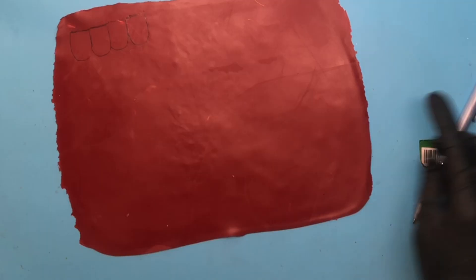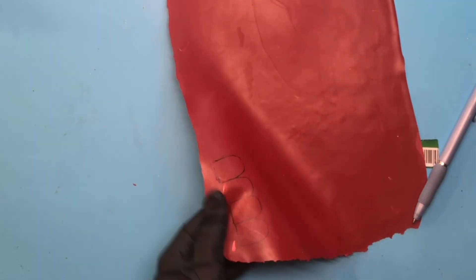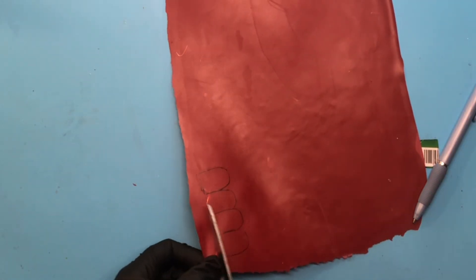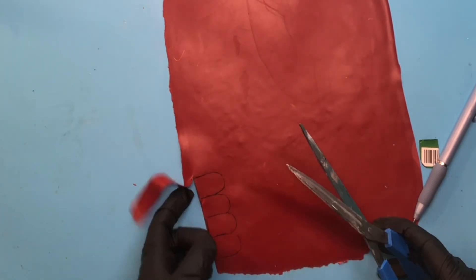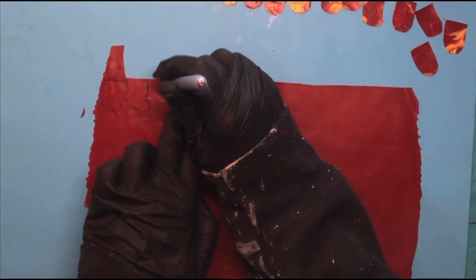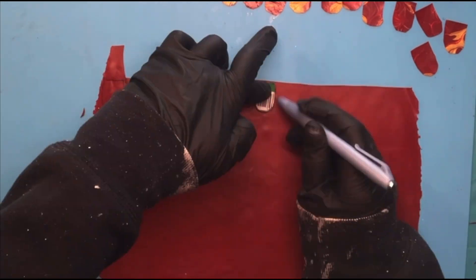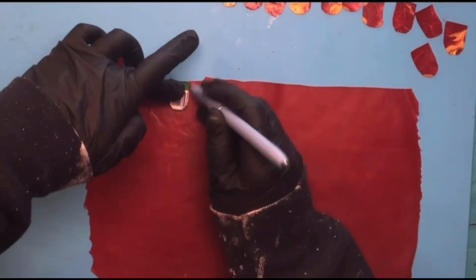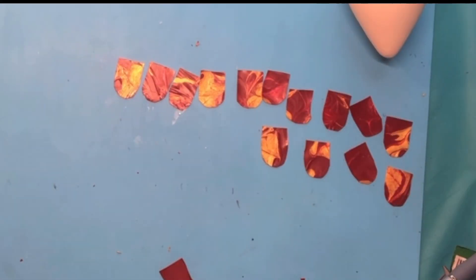I'm just going to take my traced scales and cut them out. I started out with bigger scissors and moved to my smaller surgical scissors because I kept cutting the tips off of my gloves with the larger ones. I decided a smaller scissor might be better. Let me get these cut out so we can begin placing them on the ornament.